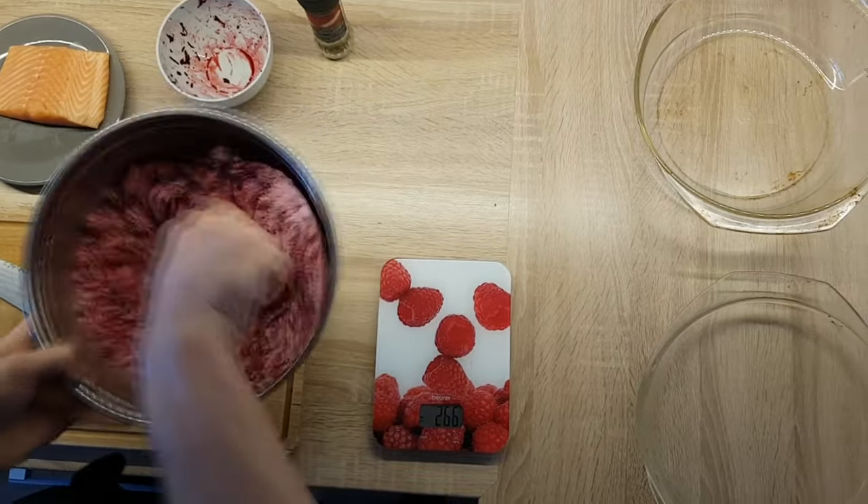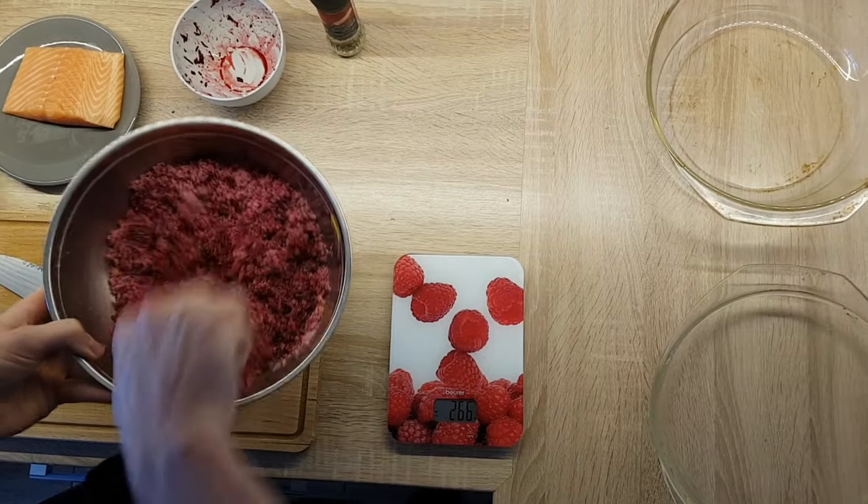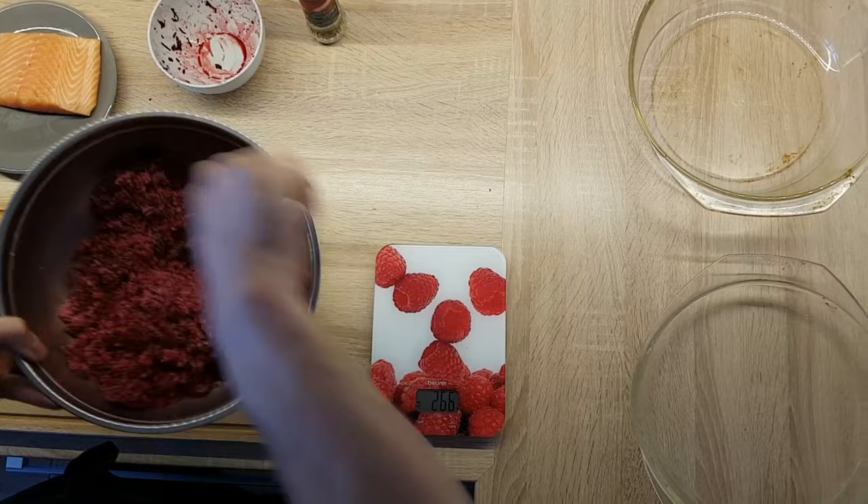And if you want to learn more about curing fish, I've got a great article about techniques on my blog, so I'm gonna leave the link in the description down below and you can check it out.